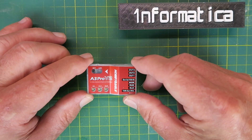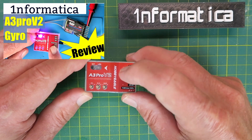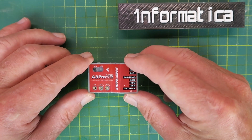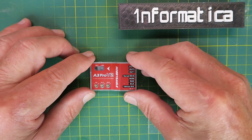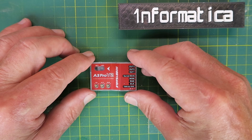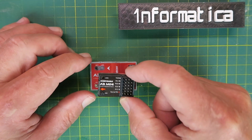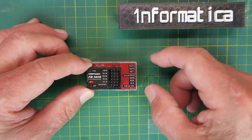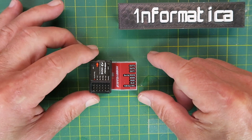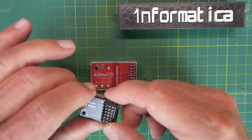Recently I reviewed the A3 Pro V2 gyro, a six-axis gyro from Hobby Eagle, and I've been very pleased with the way it performs. Hobby Eagle recently announced the release of the A3 Mini. How does the Mini compare? How mini is it? Well, there's your answer — if we put it sideways it's probably even less than half the size of the original unit.